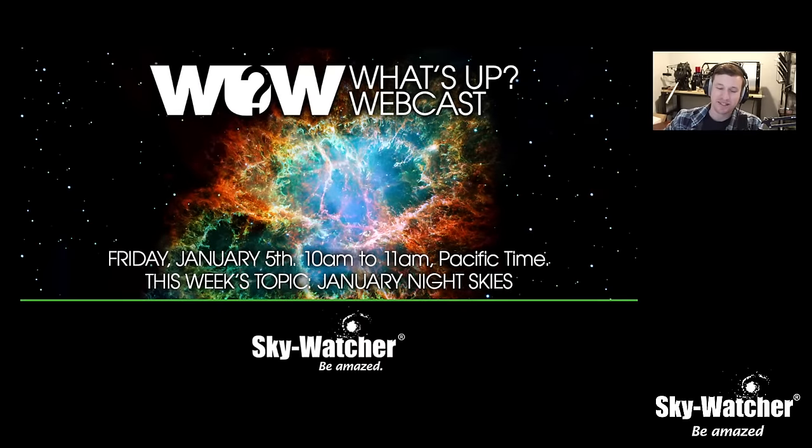Good morning everyone, Kevin here from Skywatcher, and welcome to another episode of the What's Up webcast. We do this every Friday at 10 a.m. Pacific, right here at the Skywatcher USA YouTube channel. Thank you all for an awesome 2023 series. We did meet the 10,000 subscriber mark, so thanks for getting us there. Thanks for all of you who've been a part of it and hung out with us every Friday — we enjoy it and we appreciate your support.